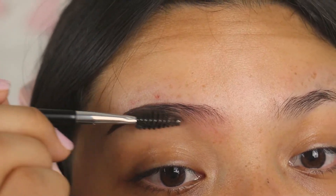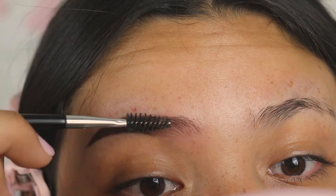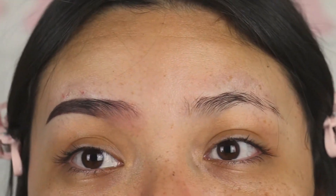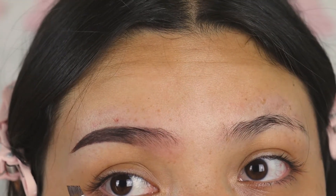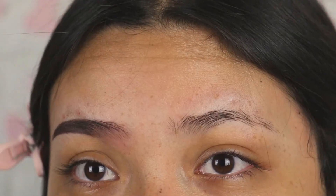I'm gonna brush it out, blend it, and it's looking way cleaner. Now she's ready for concealer. As you can see, this one is a lot worse than the first one — this one is giving me a hard time.